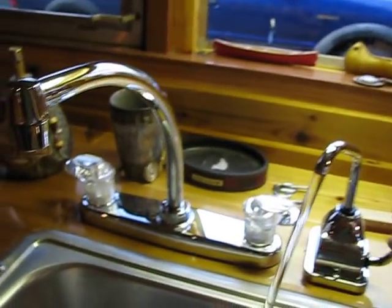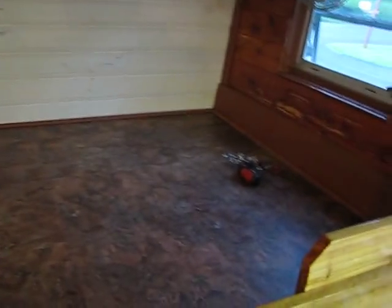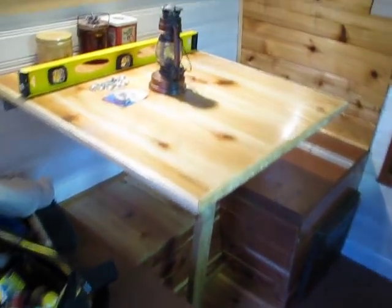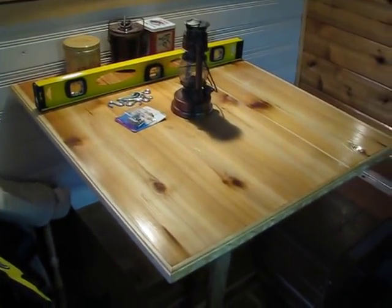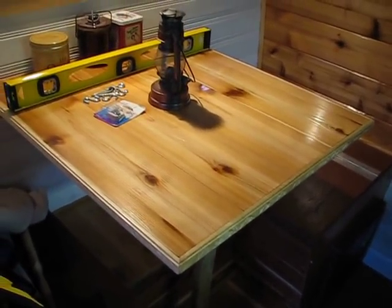Everything works — the hand pump works, city water works. I plugged the city water in. I bought some more of the same flooring and ran it over the bed area, then put molding up all the way around to cover everything up. I made a little headboard and footboard. I finished the table, which is adorable — I have three more coats of lacquer to put on it to make it shiny like the countertop, but I got it installed and level.